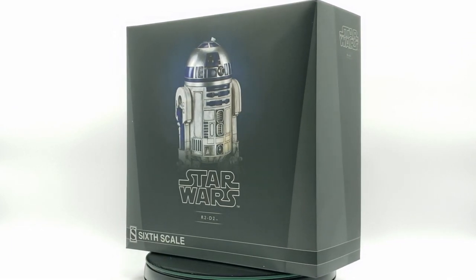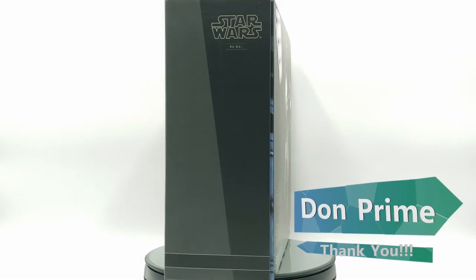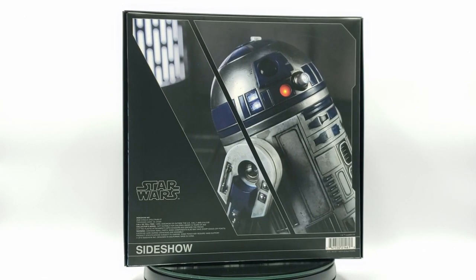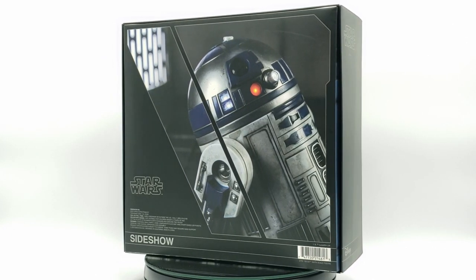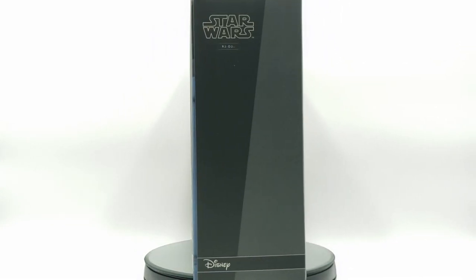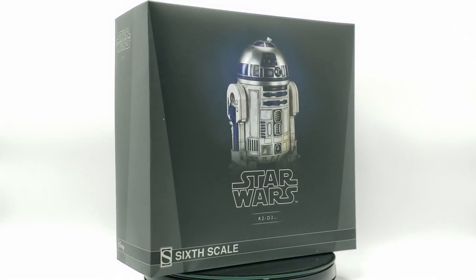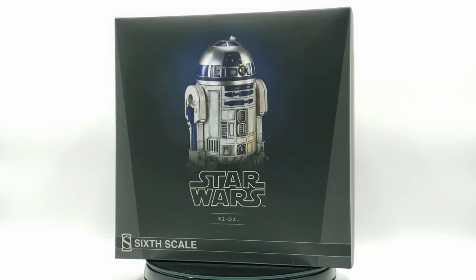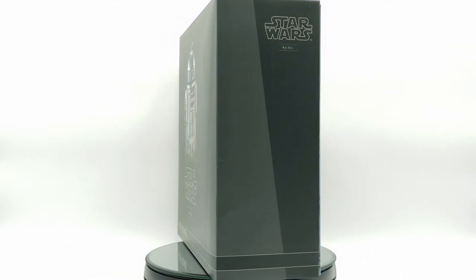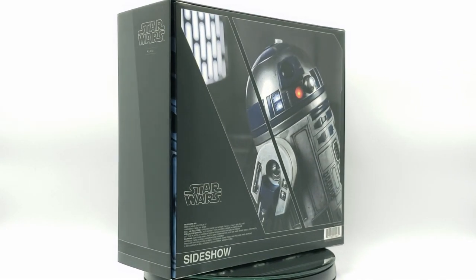I needed R2-D2 to complete that display, so this is the reason I was looking forward to this. Big shout out to Don Prime from Geeking Out — I actually won this in a contest he was running in the group chat. I entered, never win this stuff, but to my surprise I found out I won. It was a blessing in disguise because I was really tempted to pick this up — it was in my shopping cart at Sideshow. I'm happy I finally have a version of R2-D2 to complete my display. Let's get this review started.